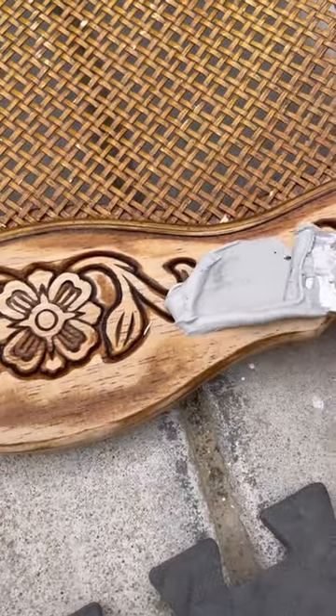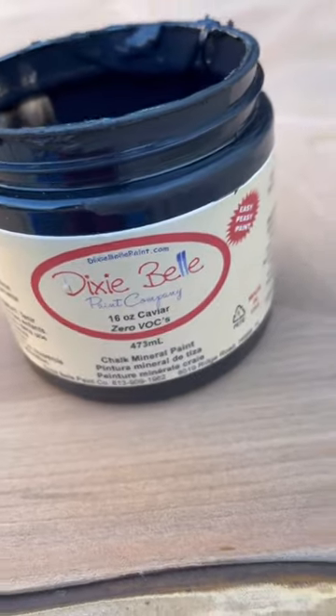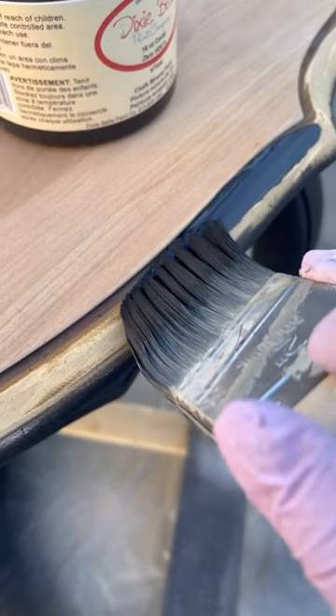I used all-purpose Bondo to remove what I didn't want. I primed all the chairs and the table. I used Caviar by Dixie Belle to add two coats to the table and all four chairs.